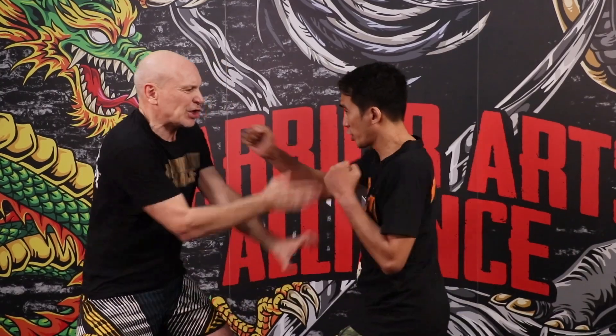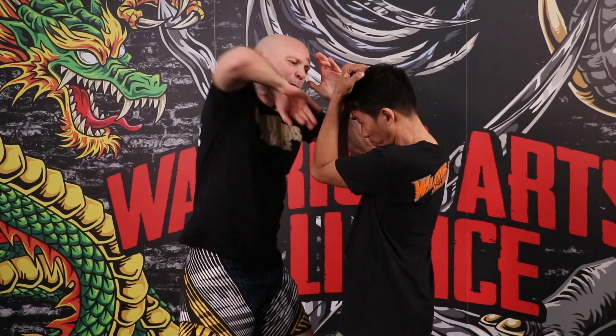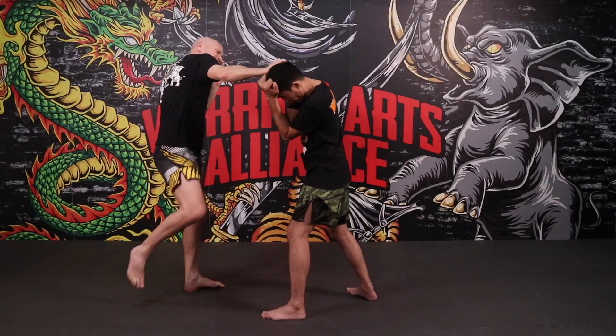We're entering the same way off of the jab-cross-hook. Now the knee goes first, then the headbutt, then you go with the left elbow, the right elbow, and finally the right knee.